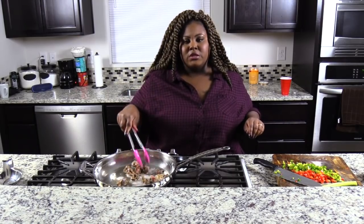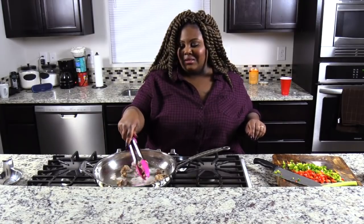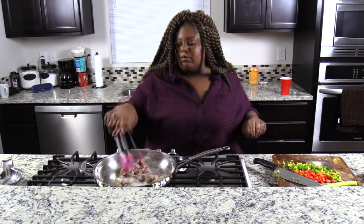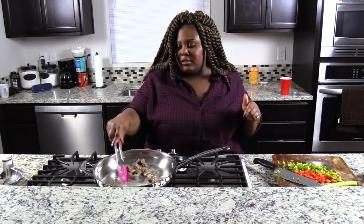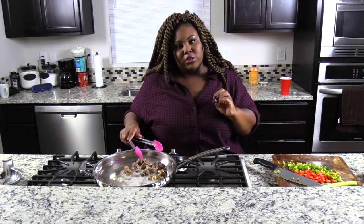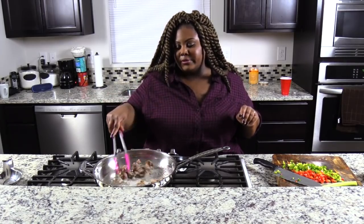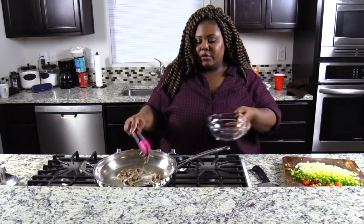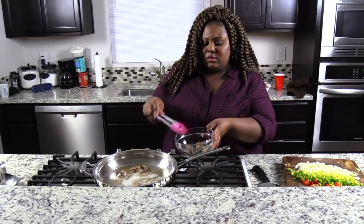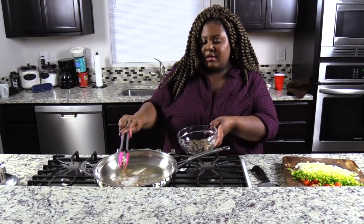I know gizzards are not the most attractive thing to cook, but they are needed for this dish. And prior to adding the gizzards in here, I forgot to say that I did sprinkle them with a little bit of kosher salt and white pepper, so we did season them. We're going to remove these gizzards from the pan and set them to the side.